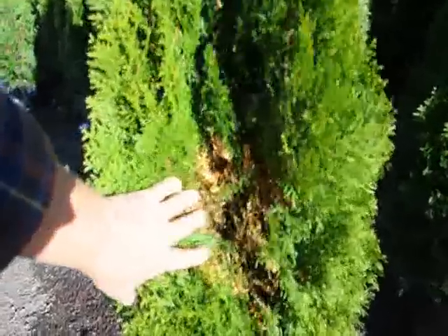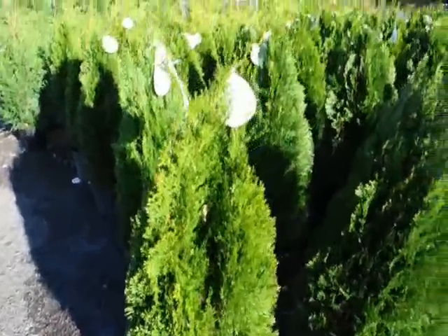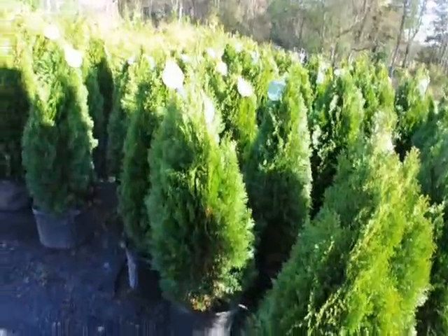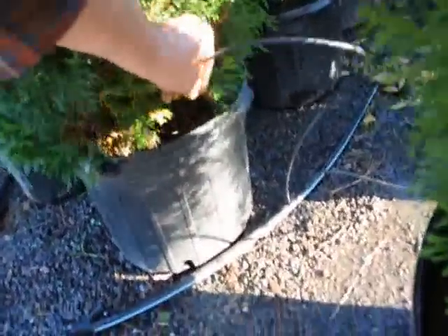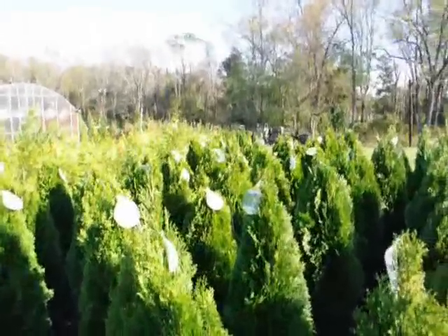You can see on the inside some dieback — that's called fall needle loss. It's typical of this plant. Most evergreens do that; they lose about one-third of their foliage a year. When we plant large amounts of them for you, we always put a drip water system down like this — you can see it's working. That's what helps keep these plants so lush and healthy looking.